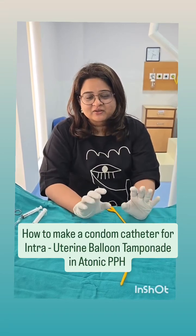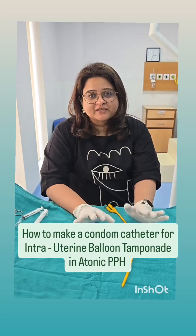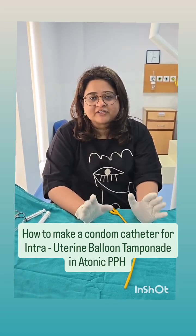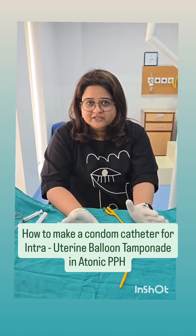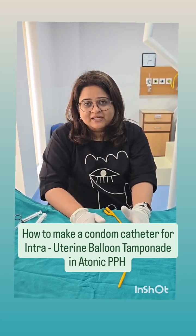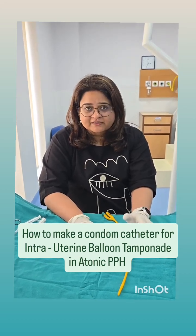Hi everyone, today I will be showing you how to make a condom catheter which we can use for intrauterine balloon tamponade in a patient who has atonic PPH. The ideal catheter is the Bakri tube but that is expensive and not very commonly available. So what we can use in place of a Bakri, and which should be there in all obstetric centers, is a condom catheter. Everyone should know how to make this catheter because when the time arises it's very difficult to look around for things.